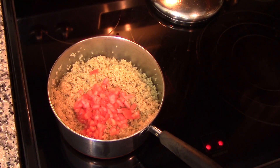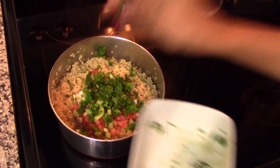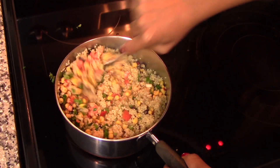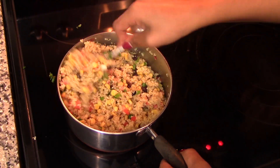Now add in the rest of the ingredients: the olive oil, the chopped tomatoes, the green onion, a little bit of fresh cilantro, and also the southwestern corn mixture. Toss everything together until well combined, taste the flavor, and add more salt and pepper if needed. Once you're happy with the flavor, you're ready to serve.